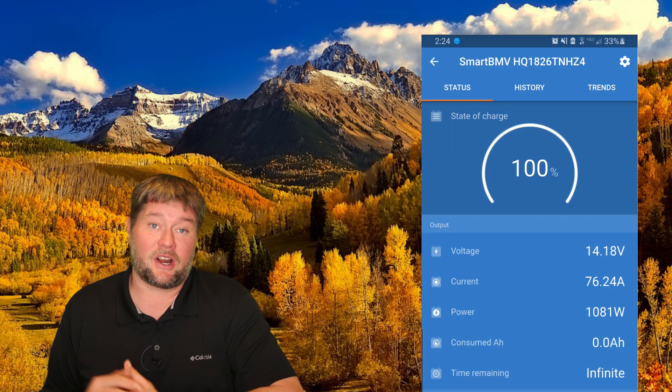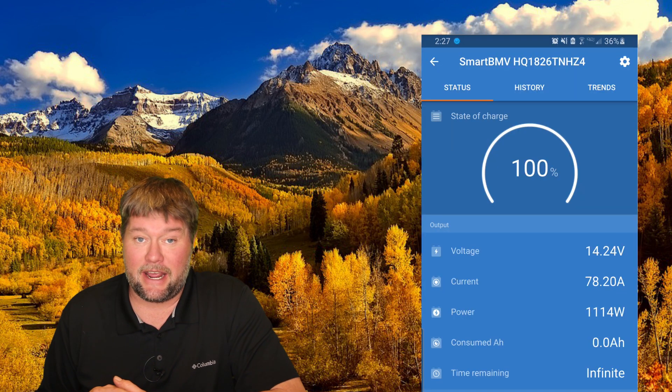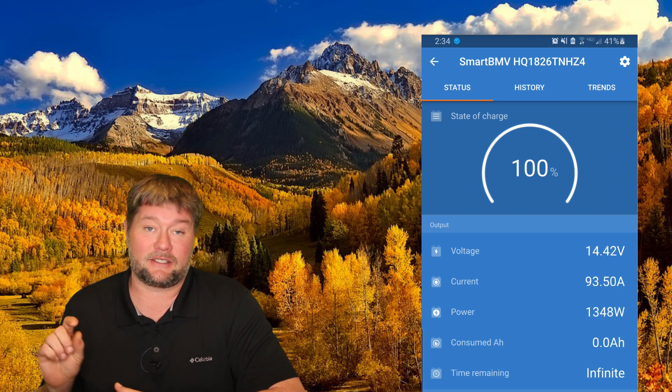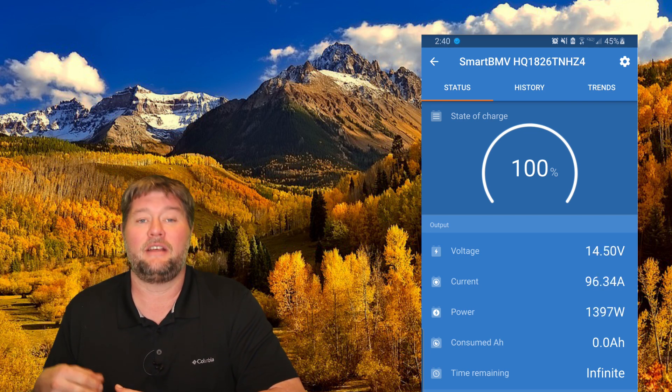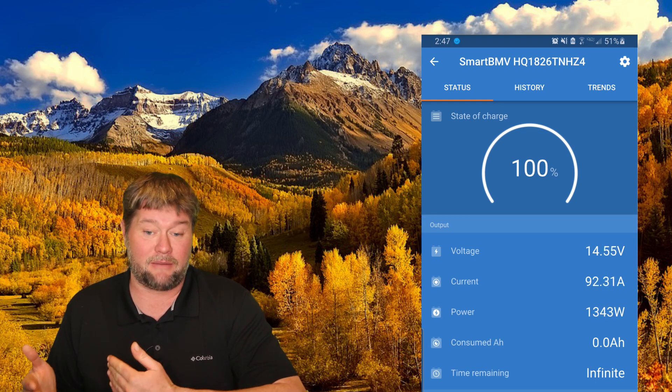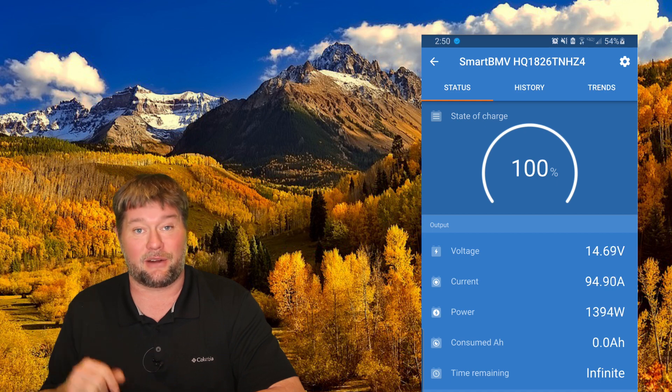First off we're going to charge these up — I'm charging at about 80 amps here. Once this gets up to 14.6 volts it's going to stop charging, and we'll know we have a totally topped-off battery. Then I'm going to disconnect the power supply cord from outside the RV, turn on one of the electric heaters, and let it run.